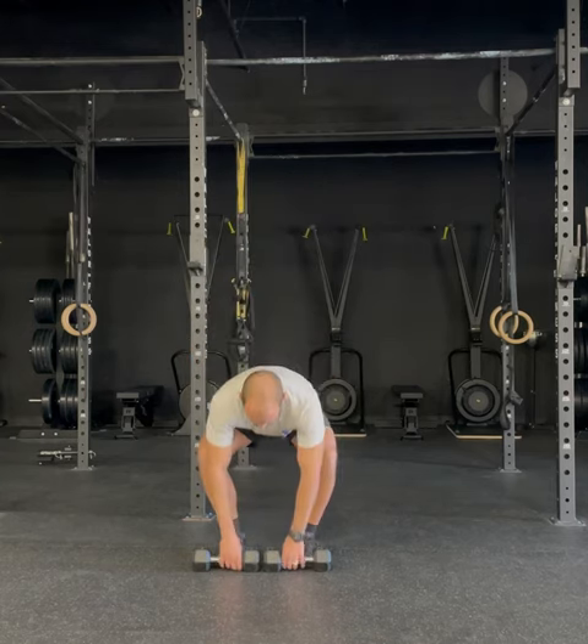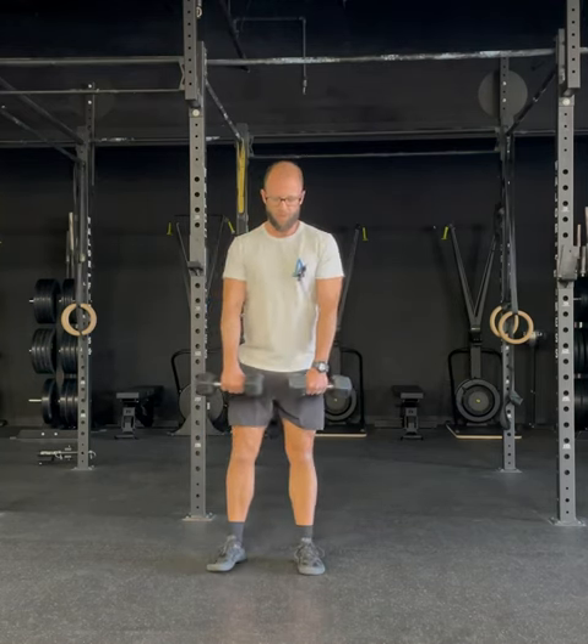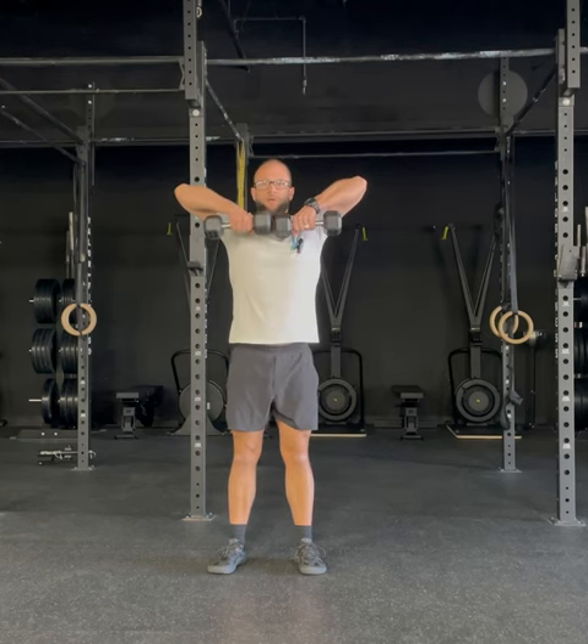Taking your dumbbells, you're going to want to grab inside with the dumbbells as close together without the heads of the dumbbell touching. From here, thumb to collarbone, elbow as high as we can get it.